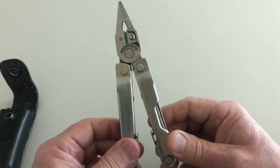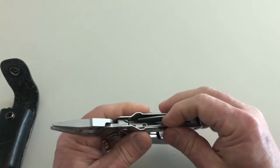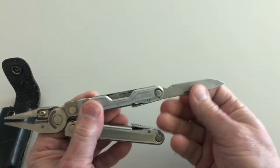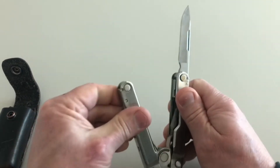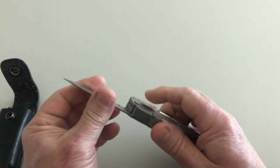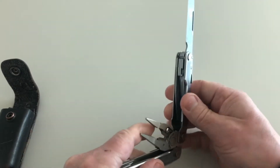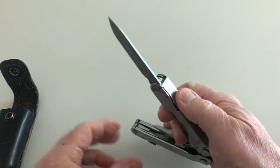Let's start looking at the other features that are on this tool. You've got a nice knife, and it locks. When you operate the knife, you can fold the tool closed and use just the knife or whatever. This is a nice sharp blade — of course, I sharpen my blades. You can unlock the blade by pushing with your thumb on this lever.